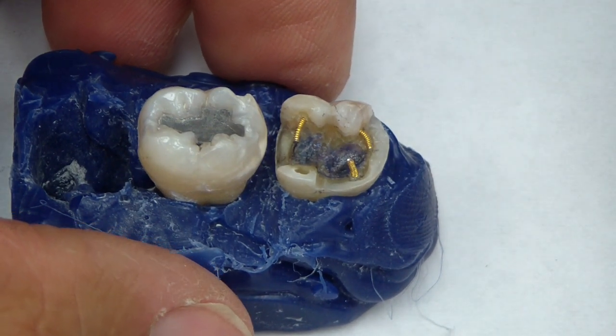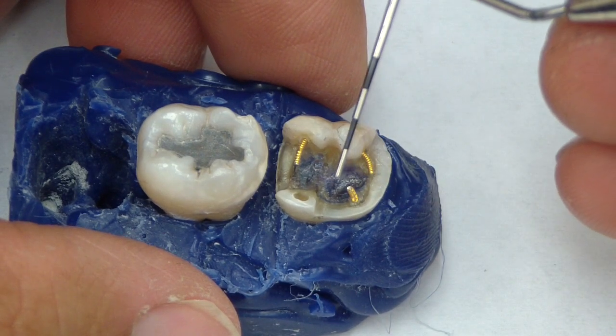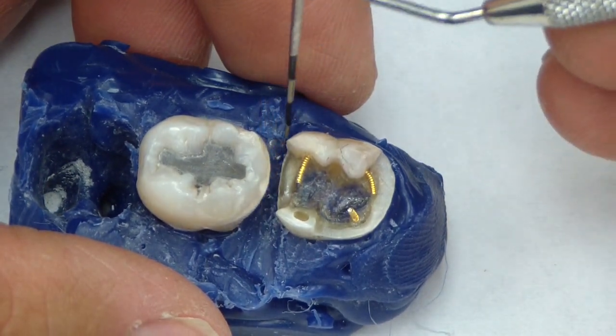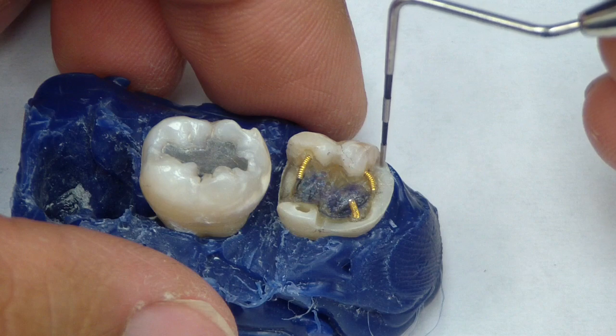Hey folks, Ashley at LittleThingsDentistry.com. Here's a video discussing some of the retentive features of a complex amalgam preparation of a mandibular first molar. Disregard the second molar — I'm just using that for contour. We're discussing retentive features that can be placed into a complex amalgam.